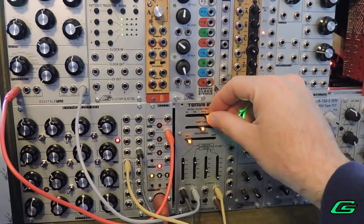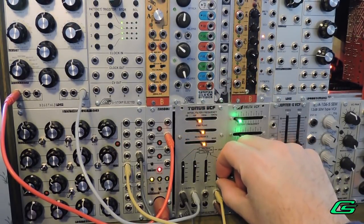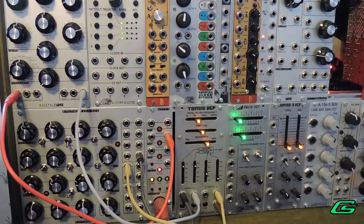Now with this sound I'll decrease my frequency a little bit, and instead of using the keyboard to control the cutoff I'll use an LFO. I'll also turn up the resonance as well.